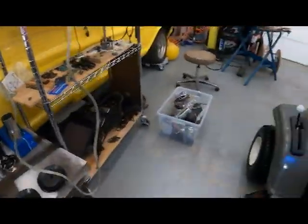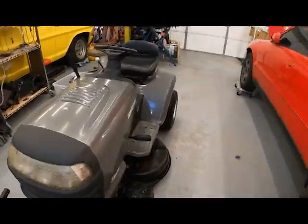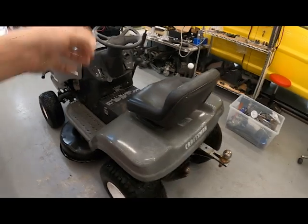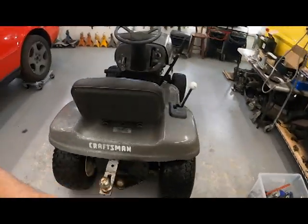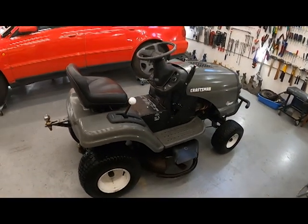So I went out to start the mower, put it in mow, forgot about the bearing, and of course it just smoked like I was doing a burnout. Then I thought I'd do a video because it's kind of fun. Then I realized I should probably wash it first because it's freaking filthy.